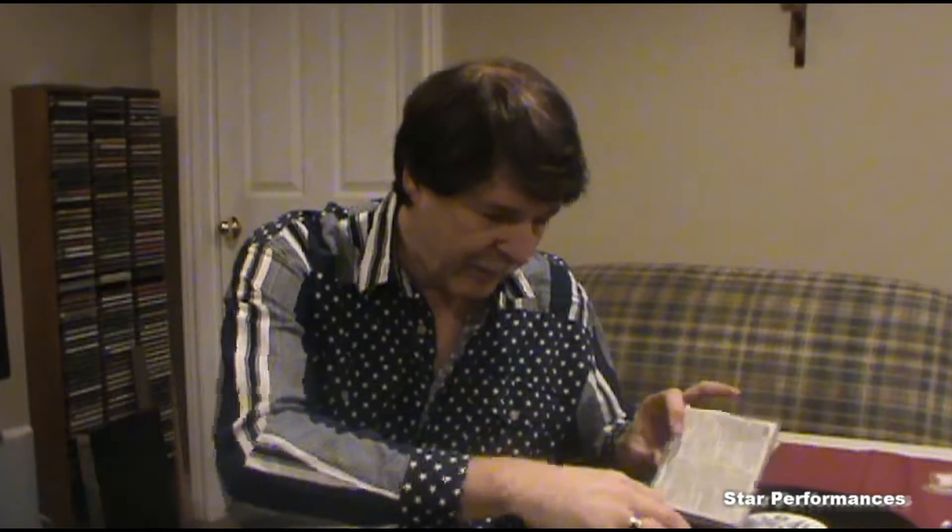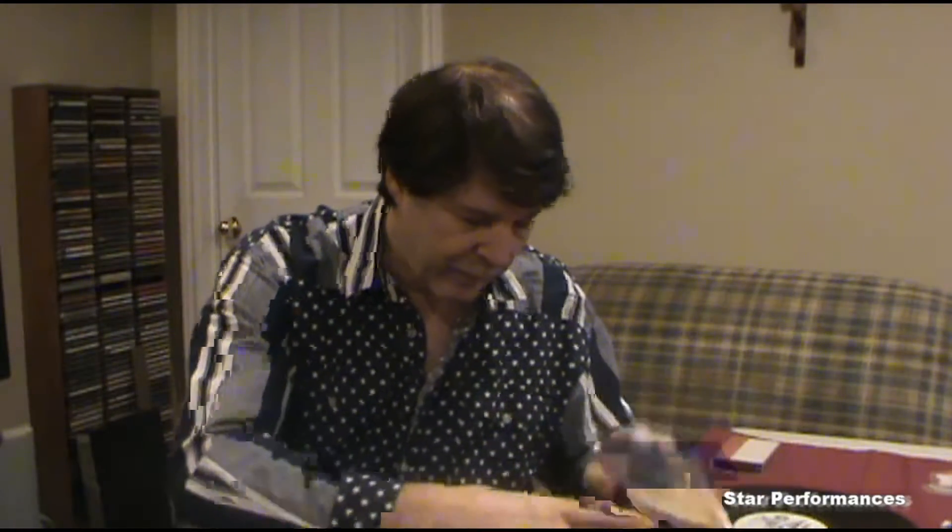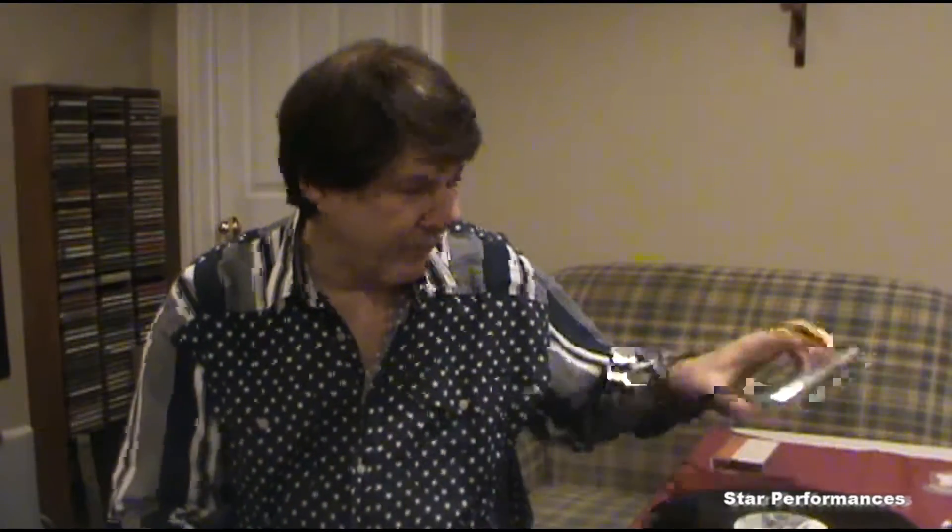CDs are convenient for any type of DJing — whether you're in a club or doing mobile work, they're compact and easy to use. They're still available, unlike cassette tapes which aren't available anymore. LPs are still available too. Next we'll talk about digital music.